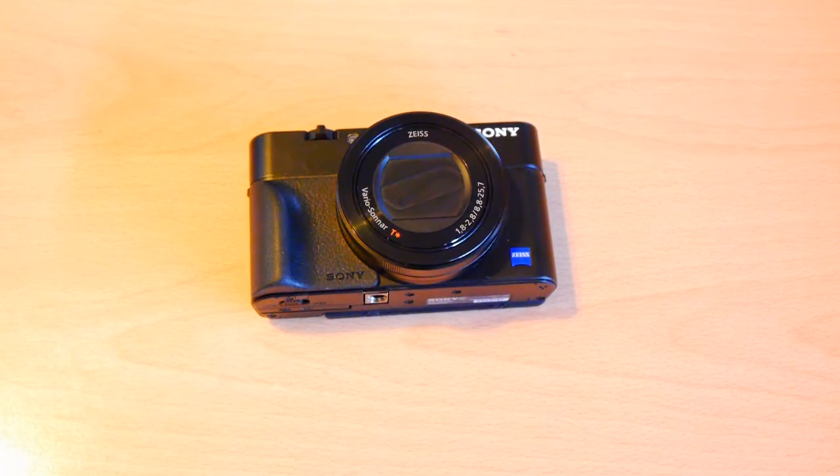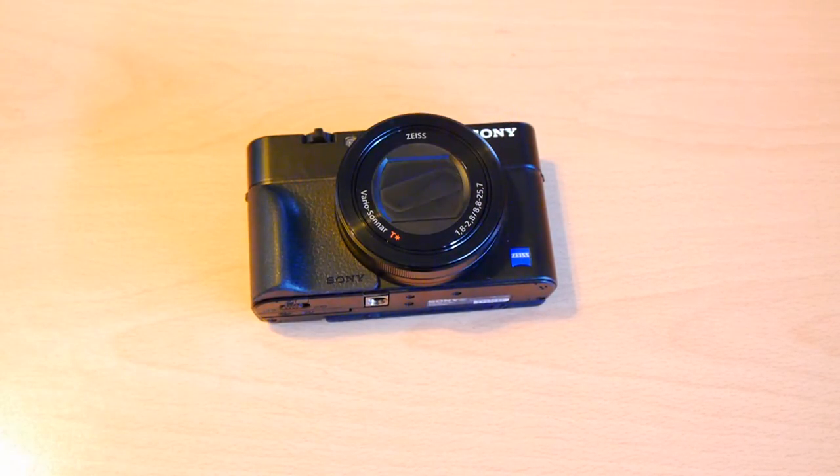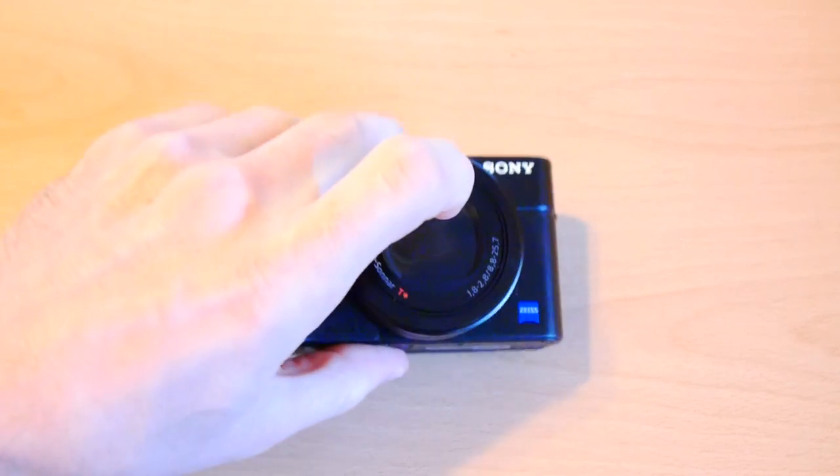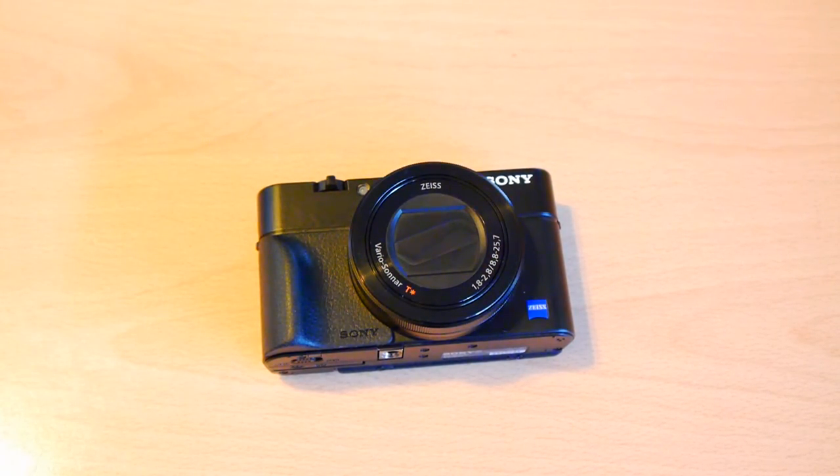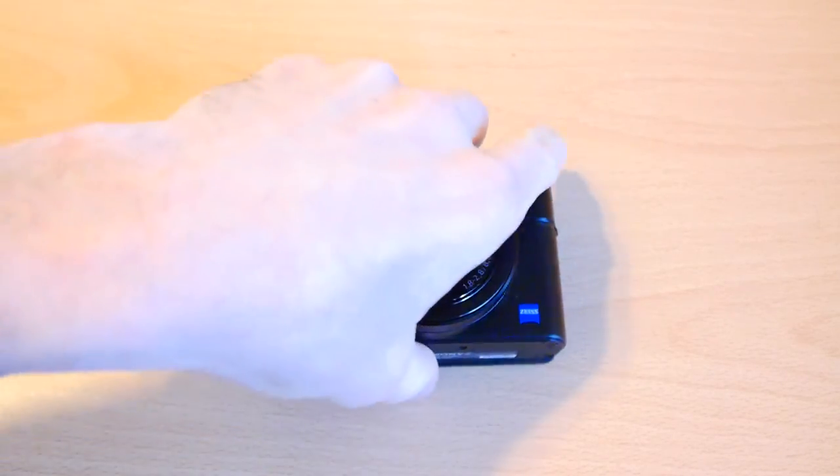I can use it with a vlogging selfie stick, I can use it with tripods. One of the things I've been doing with it is trying to vlog from my car. I do a lot of driving — to friends' houses, to training and all that kind of thing. I'm in the car sometimes for 20-30 minutes and it presents an opportunity for me to vlog to viewers on my channel.